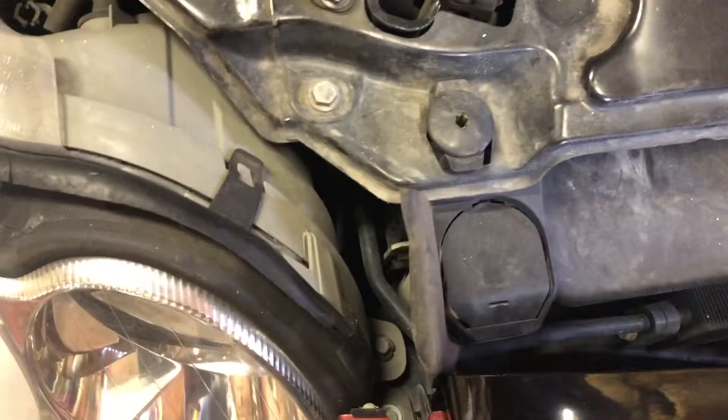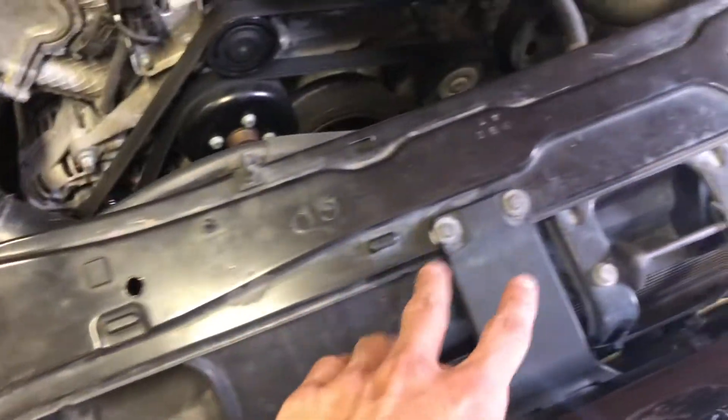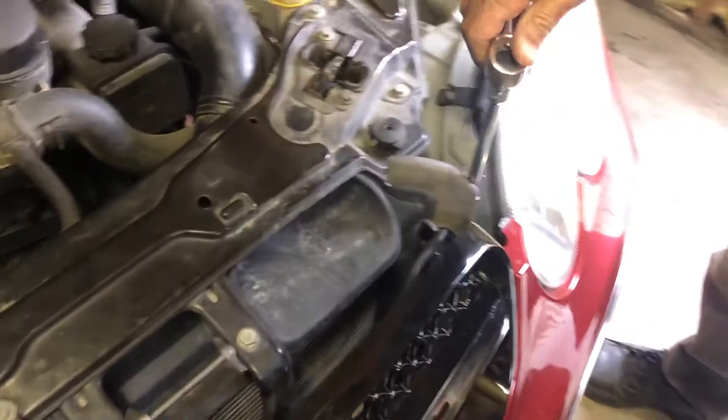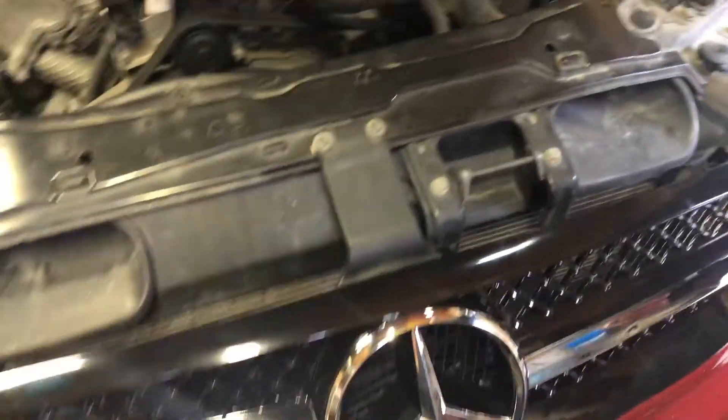We got this tightened up, and then we got this tightened up. Now we're going to be tightening up that last bolt right there. After that you should be good to go.